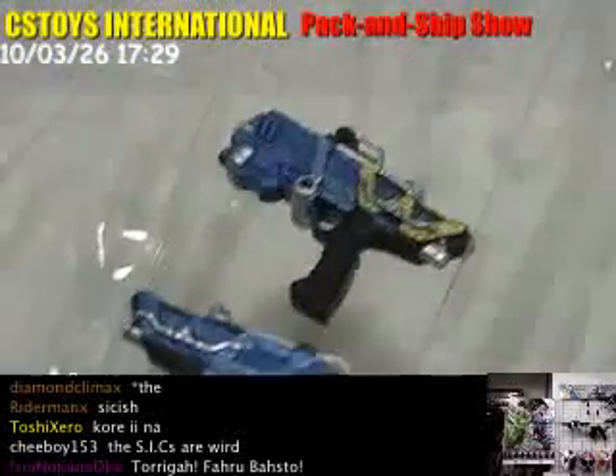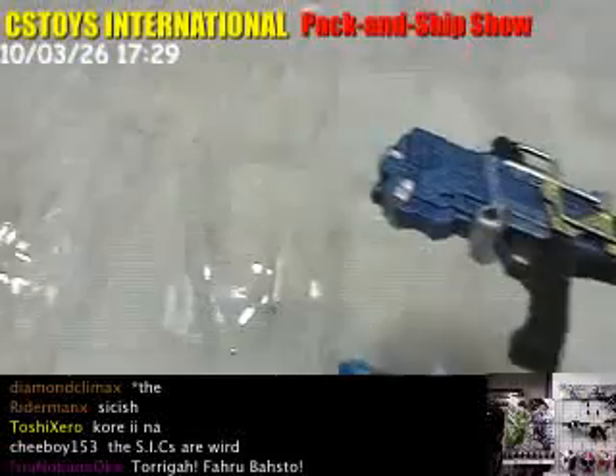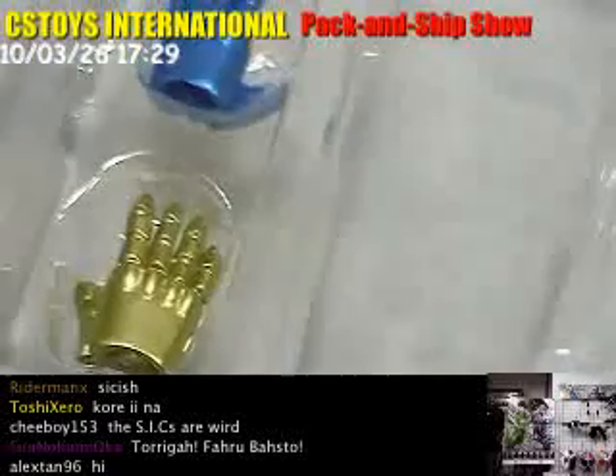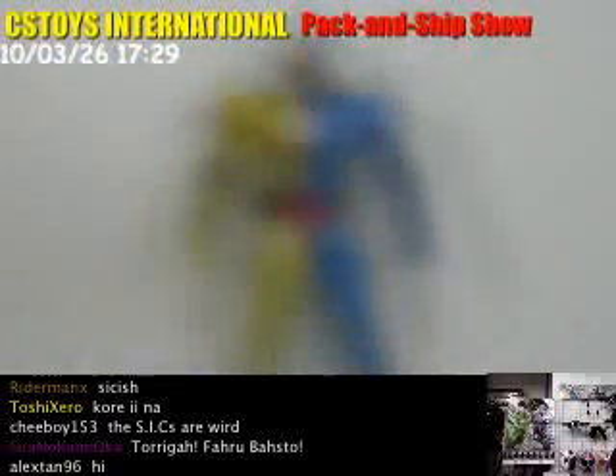These SH Figure Arts Kamen Rider Double Luna Trigger comes with a set of two hands over here and over here. Actually, they are including three sets of hands.